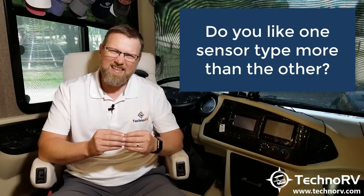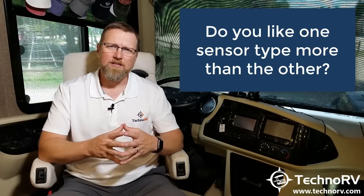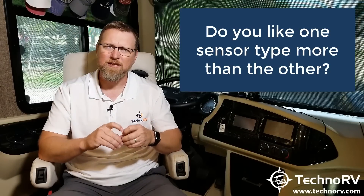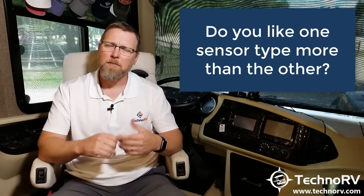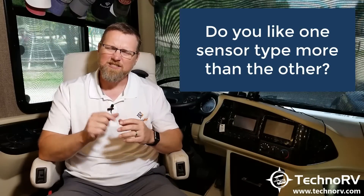Step three: if steps one and two haven't decided it for you — meaning you have metal valve stems and plenty of room — then it really comes down to preference. If you prefer a lower-profile sensor, go with the cap sensor. If you love being able to air up tires through the sensor without removing it, get the flow-through. We do recommend cap sensors on tow vehicles, as most have rubber valve stems and shallower wheel wells.